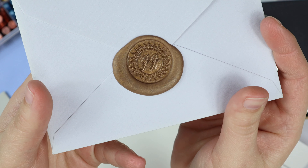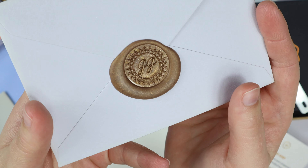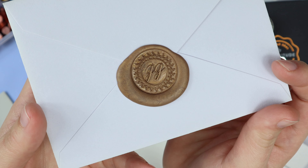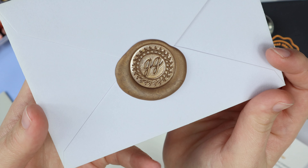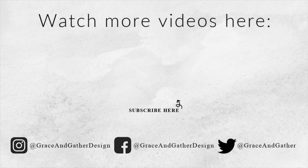I hope you guys enjoyed this little tutorial. I highly recommend them — I will leave their website down in my description box. Go crazy and let me know if you order any! That is all I have for you guys today. Thank you so much for watching, don't forget to like and subscribe, and I will see you guys in my next video. Bye guys!